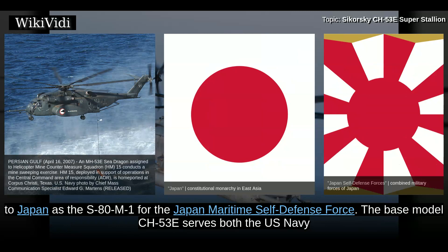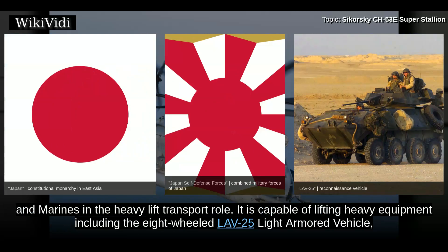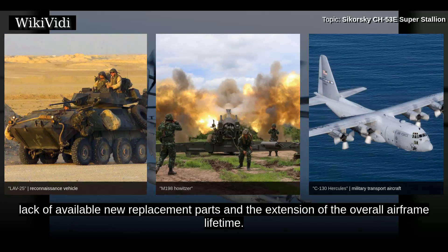The base model CH-53E serves both the US Navy and Marines in the heavy lift transport role. It is capable of lifting heavy equipment including the eight-wheeled LAV-25 light-armed vehicle, the M198 155mm howitzer with ammunition and crew. The Super Stallion can recover aircraft up to its size, which includes all Marine Corps aircraft except for the KC-130. The CH-53E needs 40 maintenance hours per flight hour due to aging parts, lack of available new replacement parts, and the extension of the overall airframe lifetime.